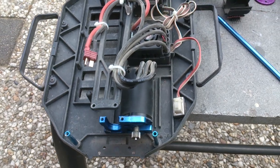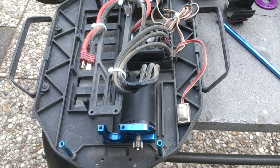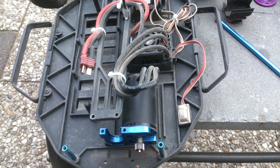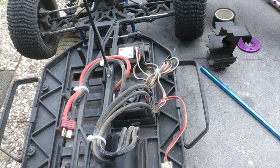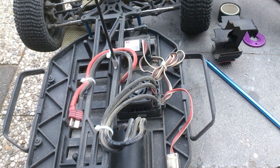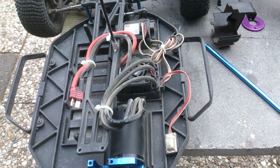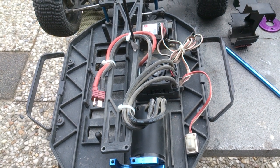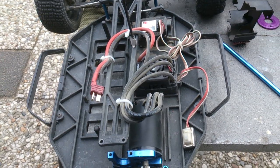The motor is a 3400kV Hobbywing 4-pole. It's basically a 540 can but slightly too long — 65mm instead of 50mm — so it won't be legal for competition, but I don't run competitions. The speed control is a Hobbywing Waterproof SC8, which you can program with a program card. It comes as a bundle and you can get it online or at your local hobby store. I tie-wrapped the wiring onto the top chassis plate to keep it from flopping around.